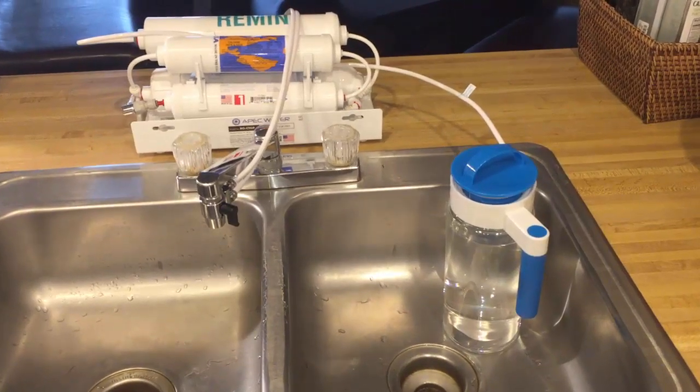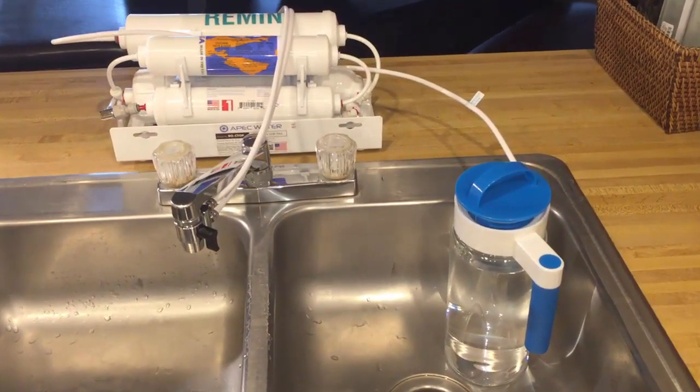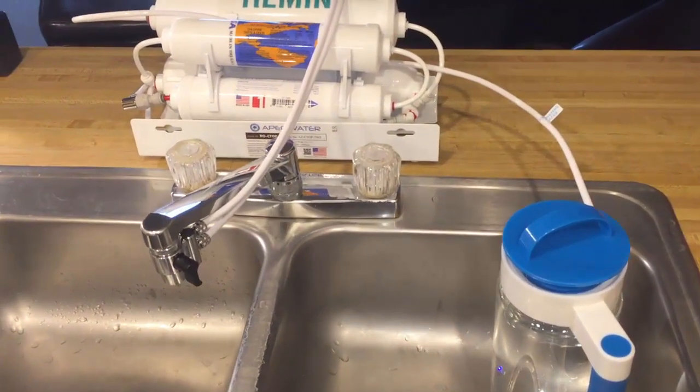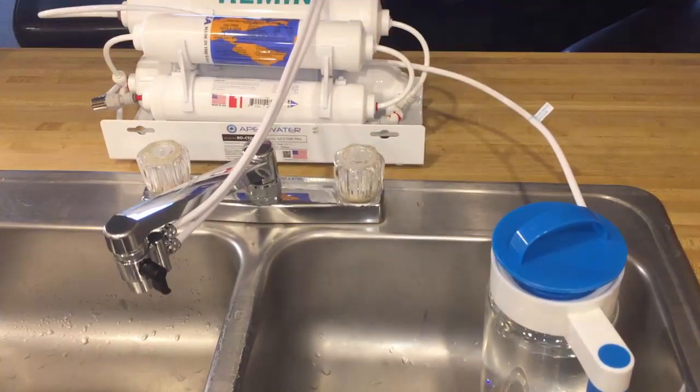As promised, today I'm going to do some performance testing on this countertop portable reverse osmosis water filtration system. But first I would like to show you the basic water flow in this unit.